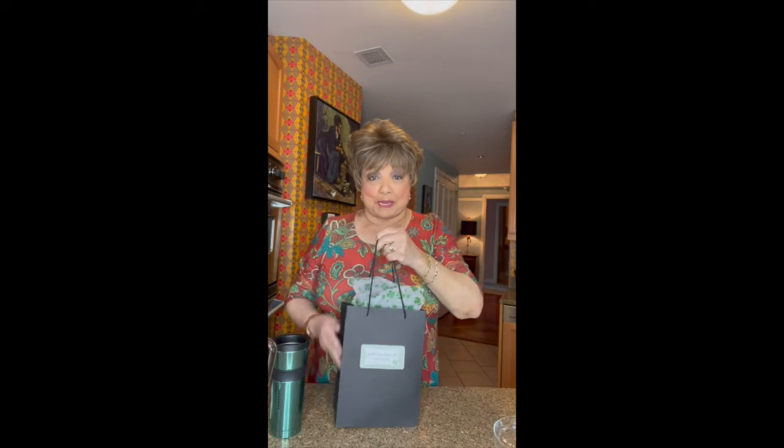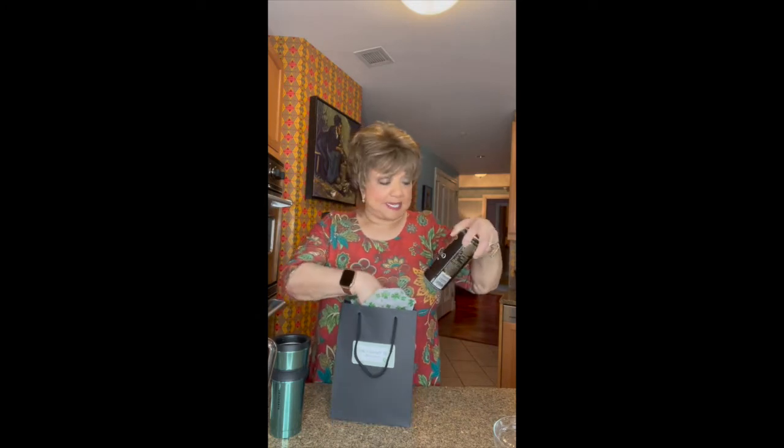There must be about 60 or 70 residents on this Zoom call, and we're going to make a St. Paddy's Day cocktail. This little shopping bag was left before our mixology class, and it's supposed to have all the ingredients that we need.